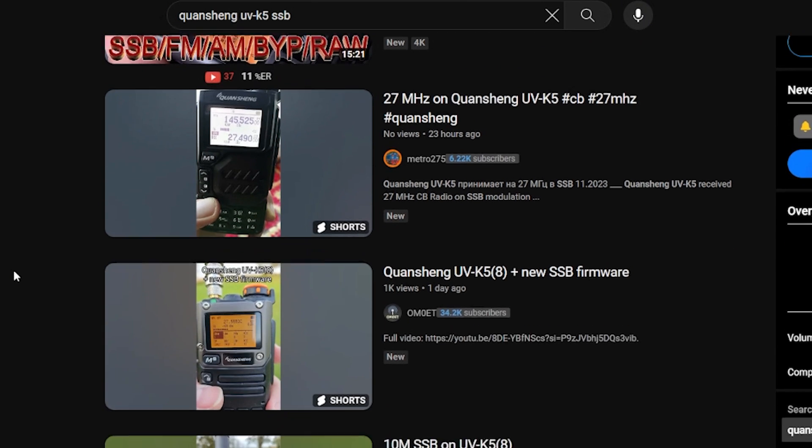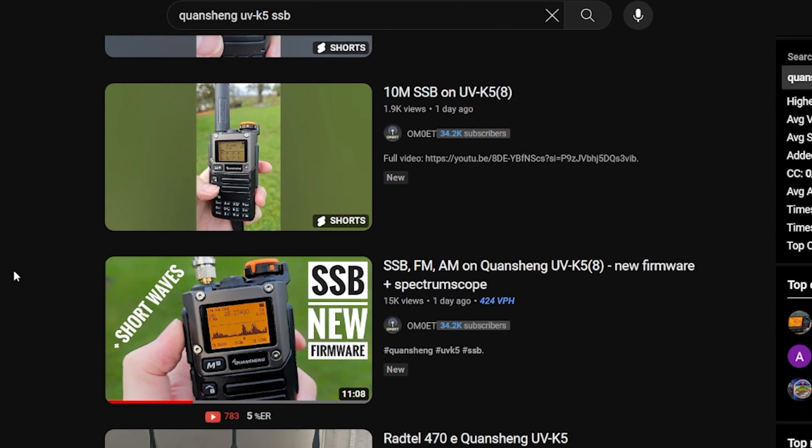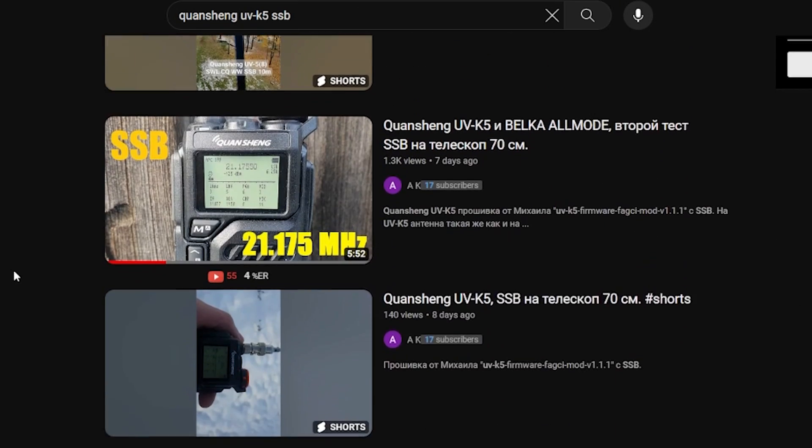This firmware also includes the spectrum analyzer function that has been popping up on recent modified firmwares — and I did a video about this, about trying to receive SSB. There's also a separate bar graph type meter where you can change the mode to USB up in the top corner. I haven't got SSB to work on my radio just yet, but there are a ton of YouTube videos coming out showing this radio operating — listening on 18 megahertz, on 17 meters, on 15 meters, listening to strong sideband signals and CW. So it is possible. Maybe I just got one of the earlier versions. If you know what I'm doing wrong, let me know in the comments below, because I'm pretty keen to try this out as a cheap SSB receiver.